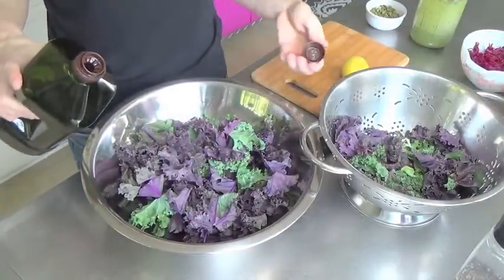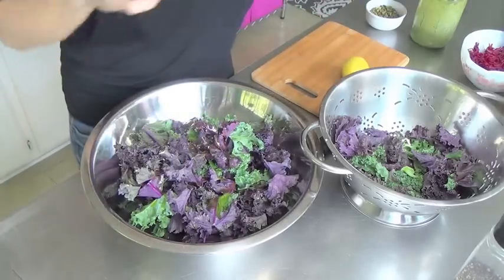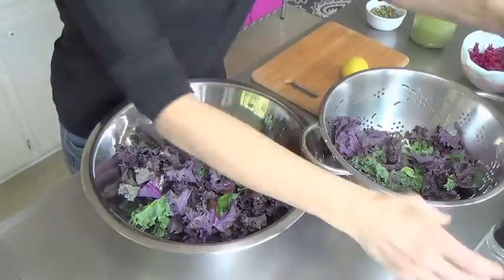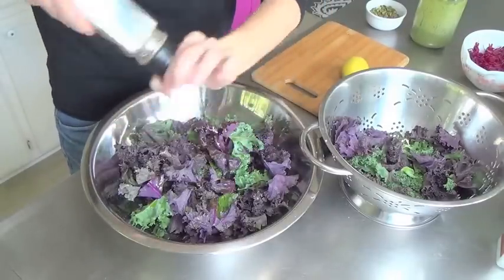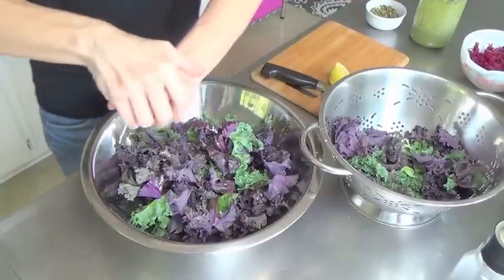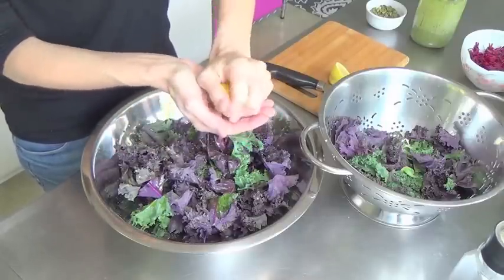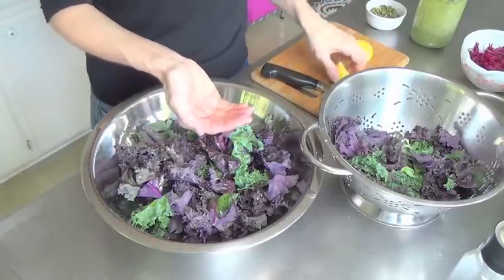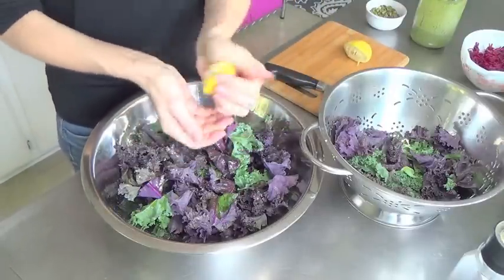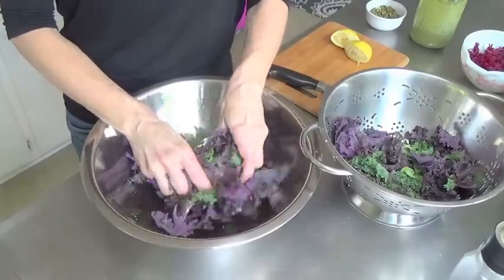I'm not going to measure right now because I've done this a thousand times, but I'll put exact measurements in the description for you so you can measure if you want. I'm adding some sea salt, pepper, and then the juice of this whole lemon. This one looks like it doesn't have seeds, but just in case I'm going to squeeze it into my hand so if there are seeds they go in my hand and I can throw them away. So just olive oil, salt, pepper, and lemon juice.